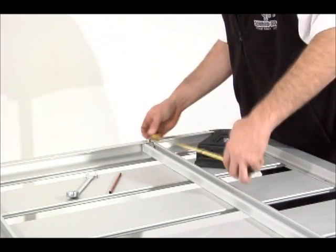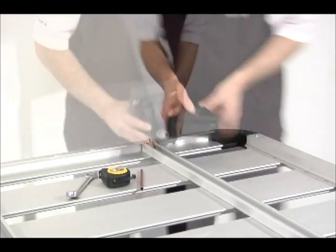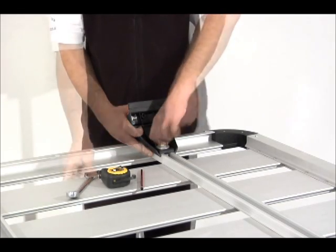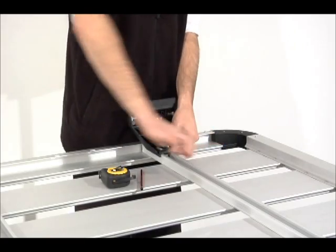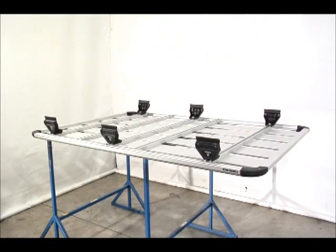The final step before we can fit the platform is to fit the legs. Refer to the fitting instructions for the correct leg measurements specific to your vehicle. Place the leg on the crossbar, engage the channel nut, and secure with the spanner. Double check your measurements and repeat to the other crossbars in the system.